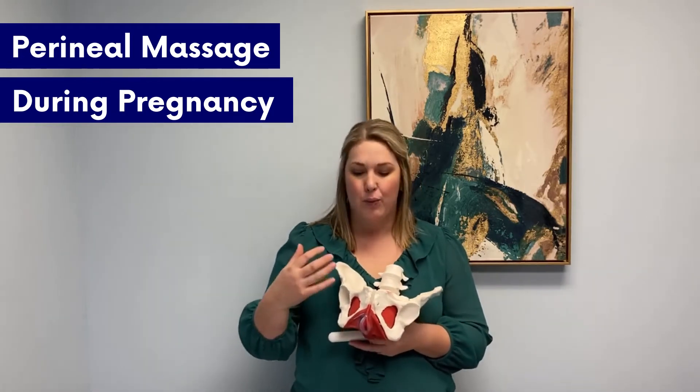Diving into today's topic, perineal massage is really a way to help stretch and relax and release the superficial muscles to prepare for childbirth.